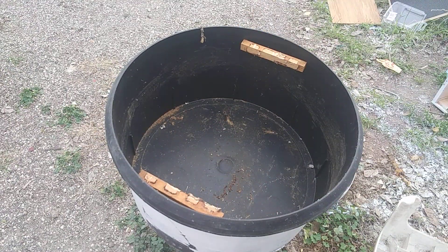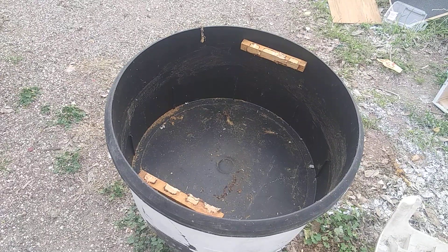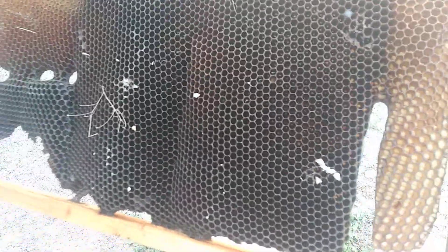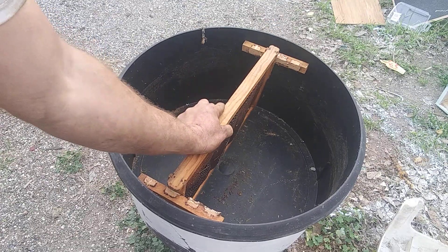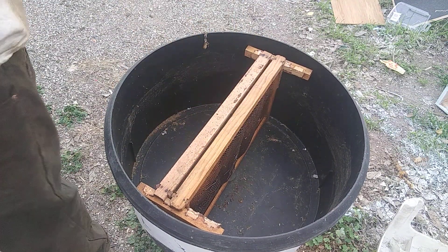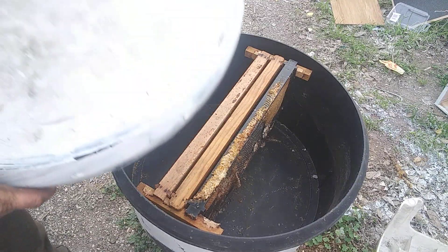It'll hold four frames, as you can see on the side. Swarms like places to build — they don't want a full box set up with no room to build. So you take old comb like this; this was some stuff from a cutout. It's not the best, but they'll put a lot of queen cells on this thing if they decide to swarm. Just pop that in there, stick some other drawn comb in there — anything, just junky stuff, whatever you can find — stick it in there and put your lid on it.